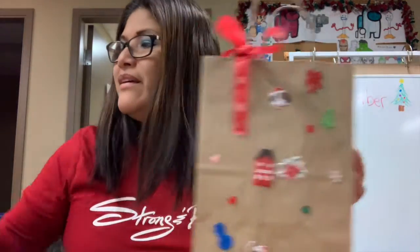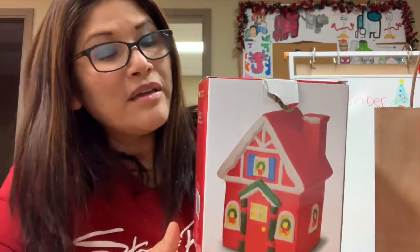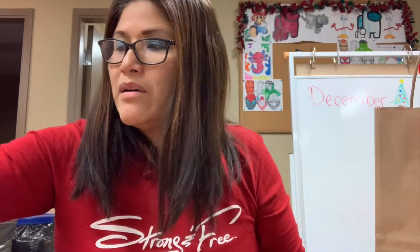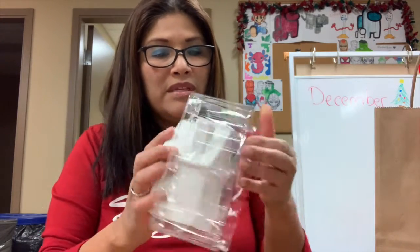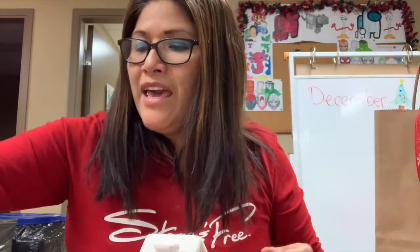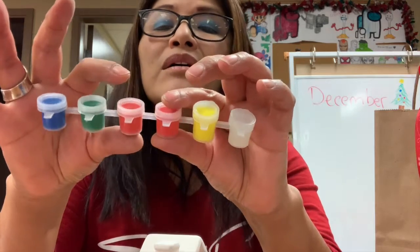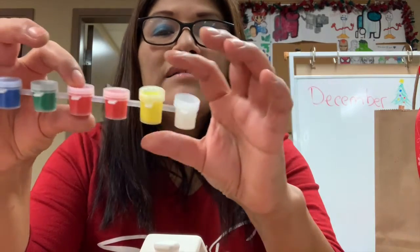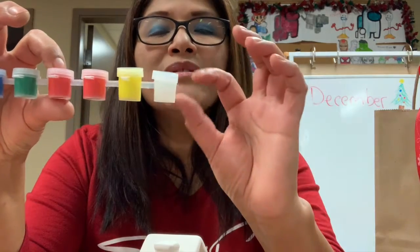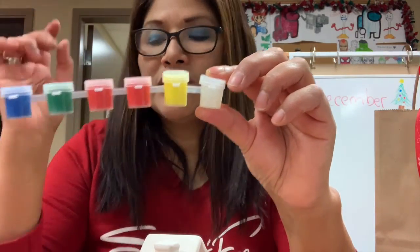Let's start! Today, part of this bag is this beautiful house, and we're going to paint it. The package comes with the house — it's a ceramic house, very cool. It also has paint colors: blue, green, orange, red, yellow, and a shiny transparent one.